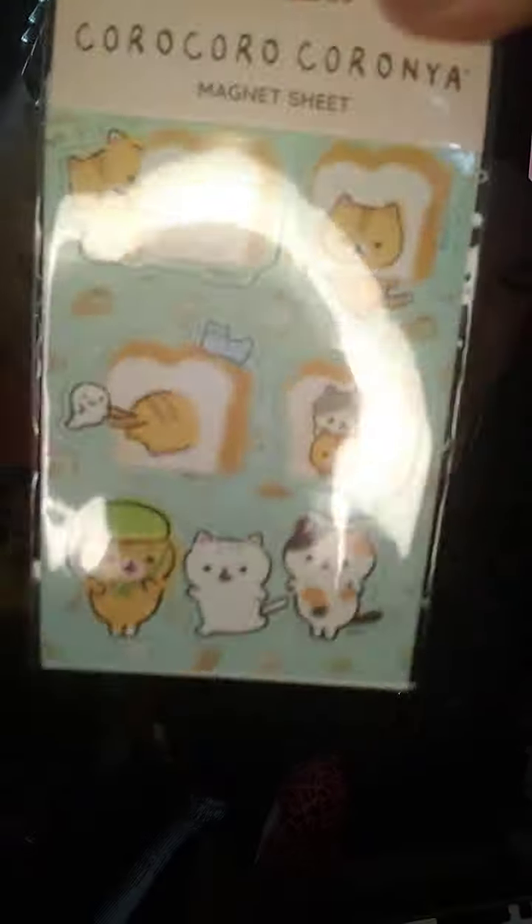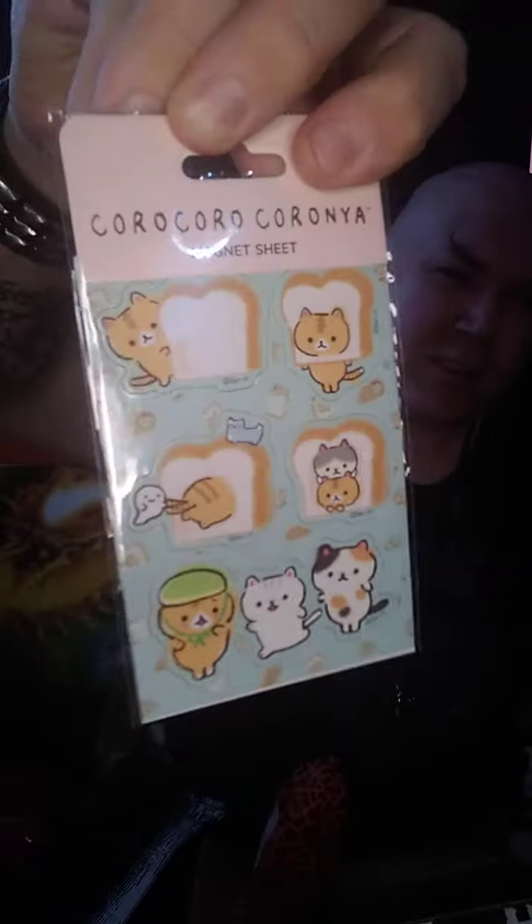Here's a keychain with some ice cream — a dropped ice cream cone. A little zip bag I can keep some of my fun stuff in. Some awesome little magnets — these are super cute little magnets.